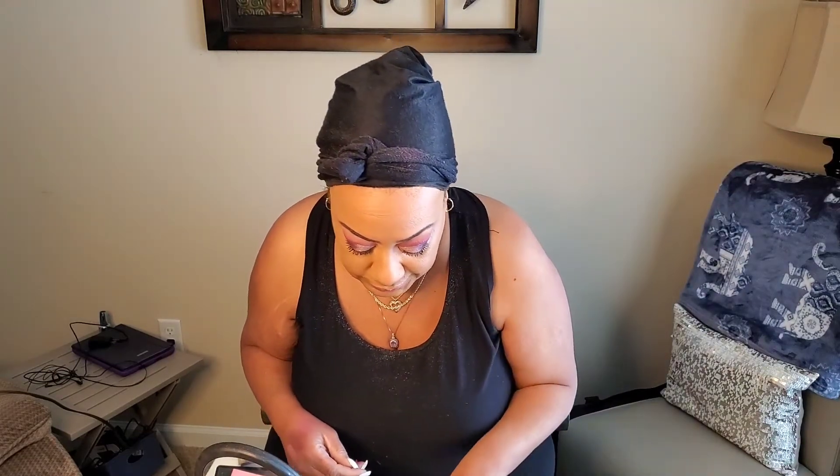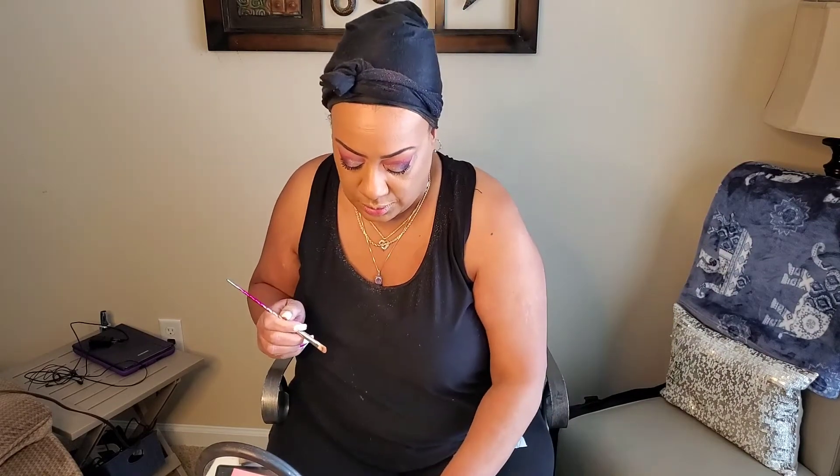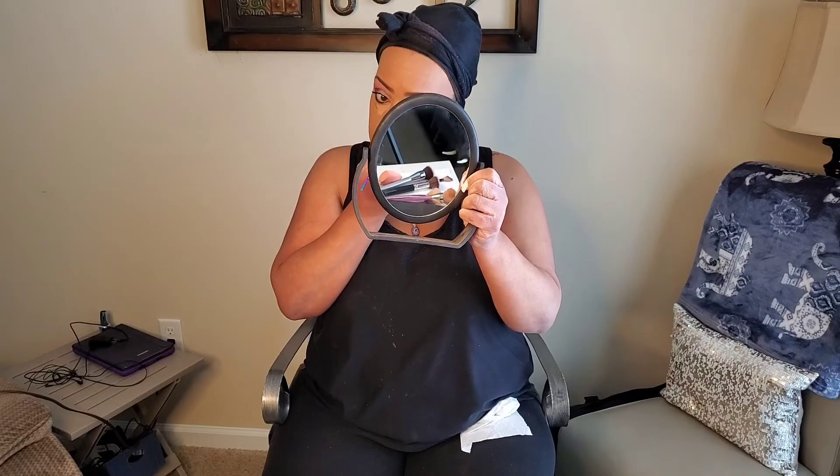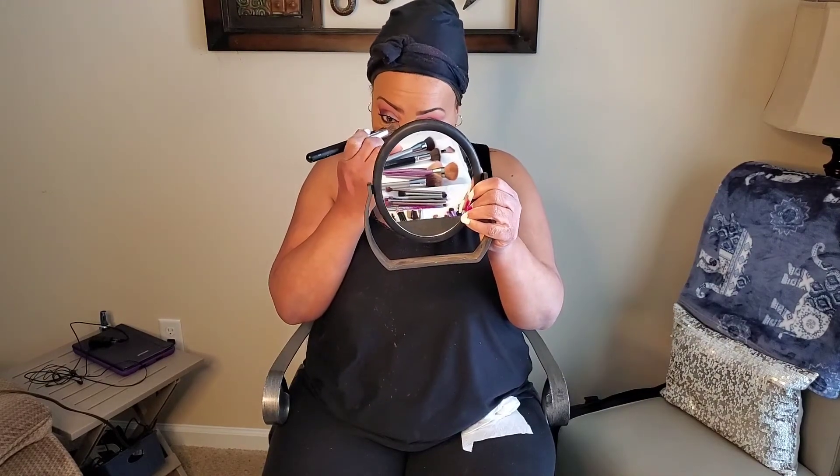I'm going back into my original concealer, the Praline, and I'm going to take it right here — just right here — just to brighten up the eye a little bit. On a normal day I wouldn't do this, but because I do videos, I do this. Then I'm going to go in with that same little brush and blend that in.